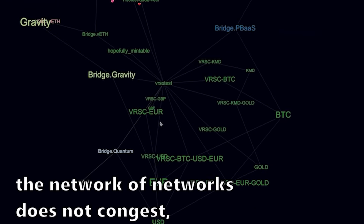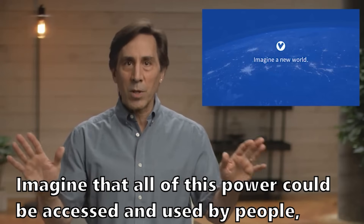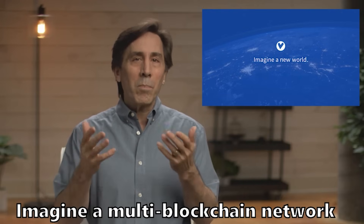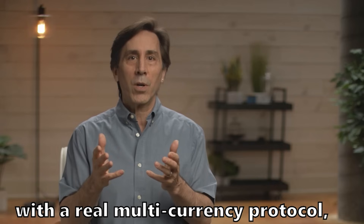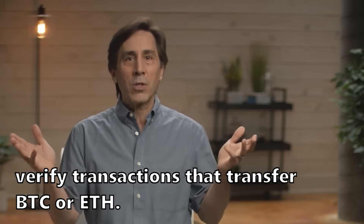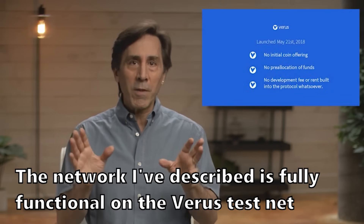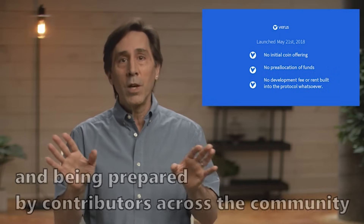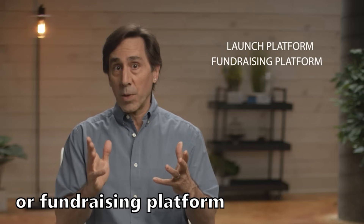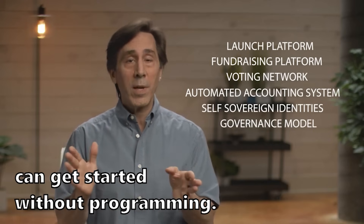With each new sub-network, the network of networks does not congest — instead it gains new scale and power. All of this power can be accessed by people, organizations, businesses, and governments without any complex programming. Imagine a multi-blockchain network with a real multi-currency protocol that verifies all transactions in all currencies as securely as Bitcoin or Ethereum. The good news is you can do more than just imagine — the network described is fully functional on the Veris testnet and being prepared by contributors across the community for its imminent mainnet upgrade. Any project needing an easy-to-use launch platform for currencies, fundraising, voting networks, automated accounting, self-sovereign identities, or a governance model can get started without programming.